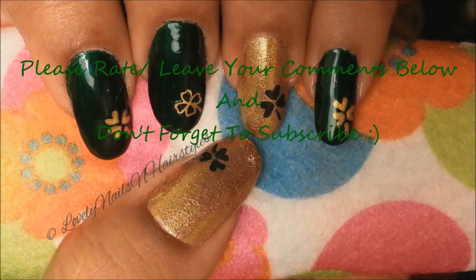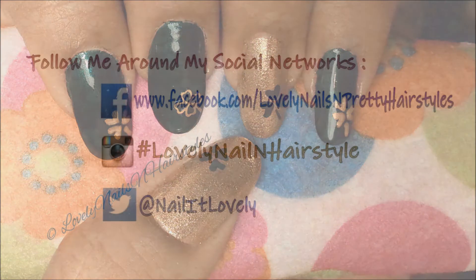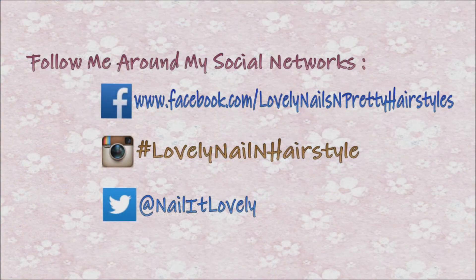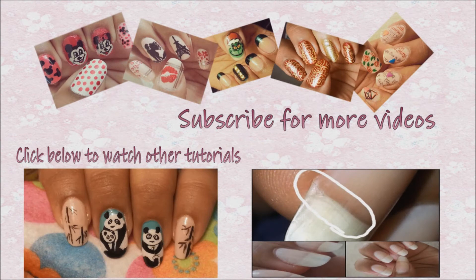Do check me out on my social networks — visit me on my Facebook page, Instagram account, and Twitter account. I've linked everything in the description box below. Feel free to check out my other nail tutorials and subscribe if you haven't already. Thanks for watching, I'll see you guys next time — take care, bye bye!